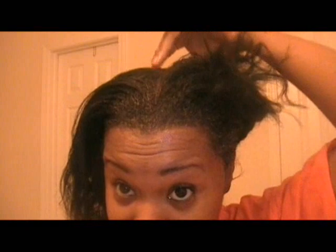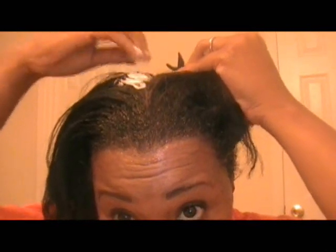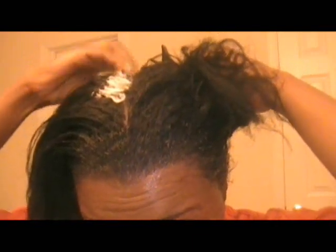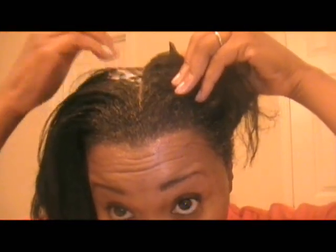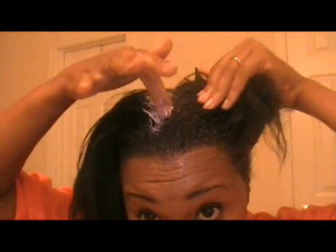Now that I've allowed this to base for a couple of minutes, I'm going to take my receptacle of relaxer and start applying it. Right in the middle is my most resistant point, so I'm going to start up there. I'm going to apply it straight to the roots. I've got about three inches of new growth, so I'm applying it directly to my new growth. Wherever there's a little bit extra I just take it off and apply it like that.